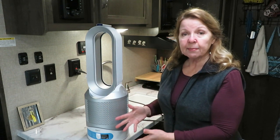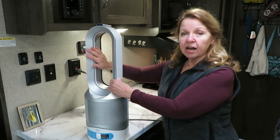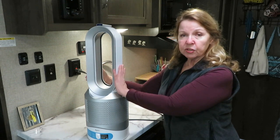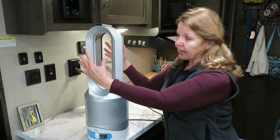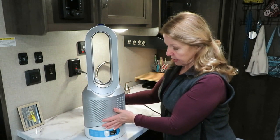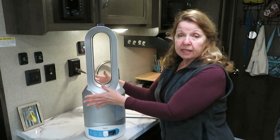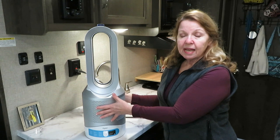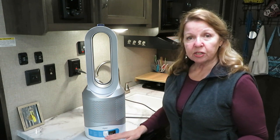The other thing I like about it is — because my trailer is small and I spend time here with my little dog Teddy and my grandchildren — nothing on it gets hot. It's been running and there's not a single hot surface on here. There are no blades; the air is just blowing out through here. There are no blades to catch anything or hurt anybody — nothing that can burn or in any way endanger any of the little ones that spend time with me.